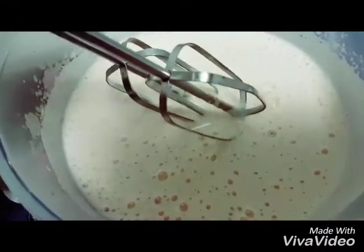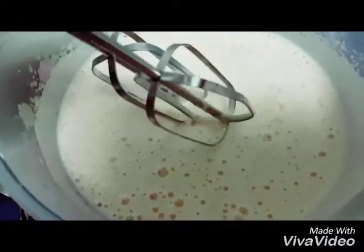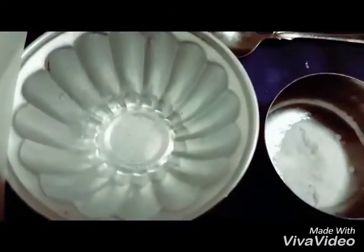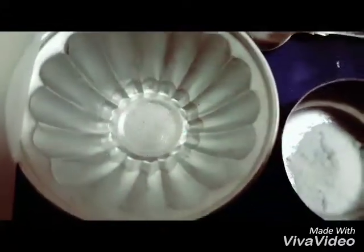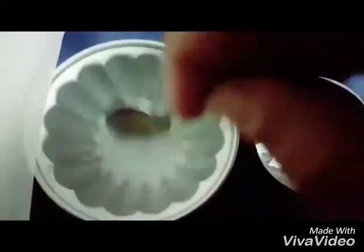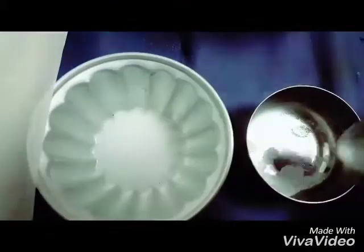You need to beat it so much that it's literally very pale and fluffy. Now we will go to the next step. Add the half tablespoon of vinegar, then add 1 and 1/3 teaspoon of baking soda — see how it is reacting. You need to mix it well, and then pour this mixture into the fluffy egg mixture and beat it.